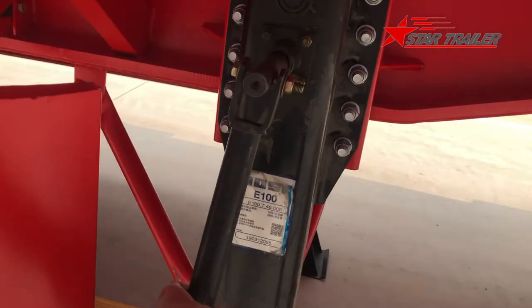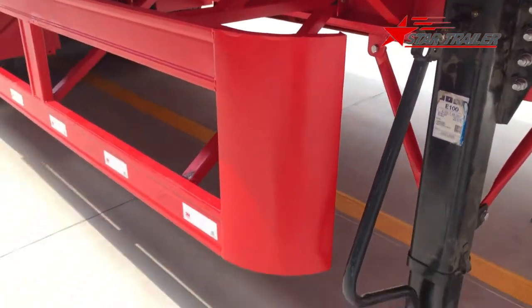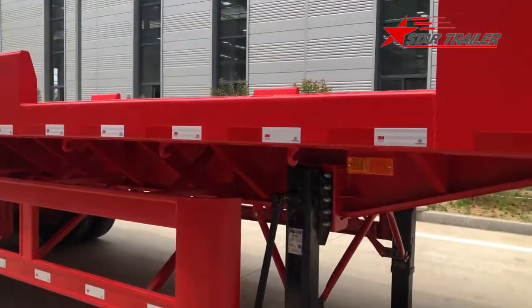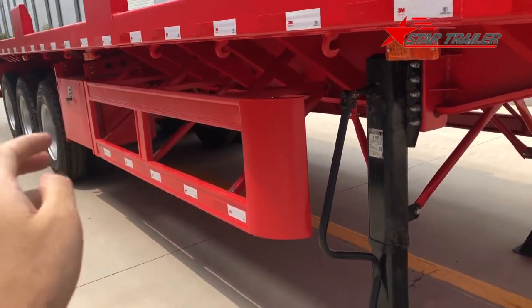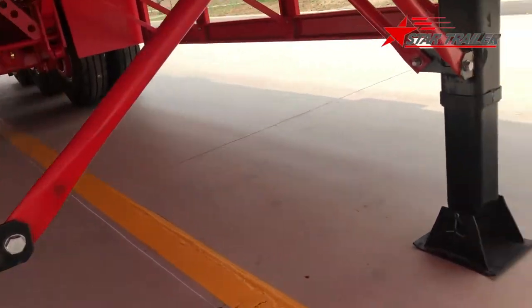This is the crank of the landing gear on the right side of the trailer, same side as the toolbox, because in China we drive on the left — so this is the rear side, and whenever your driver is operating, the rear side is the first they want to choose.